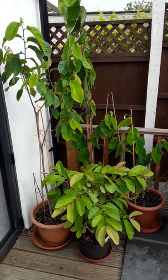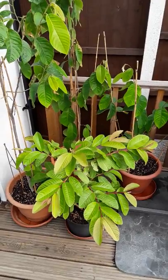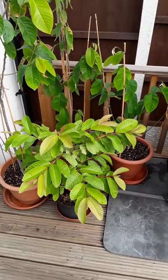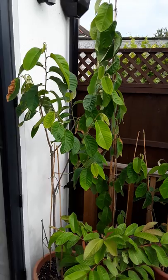Good morning guys, this is my first ever tropical plant video. I'm not sure how the sound is going to come out — this is just an introduction to my little plant corner here.